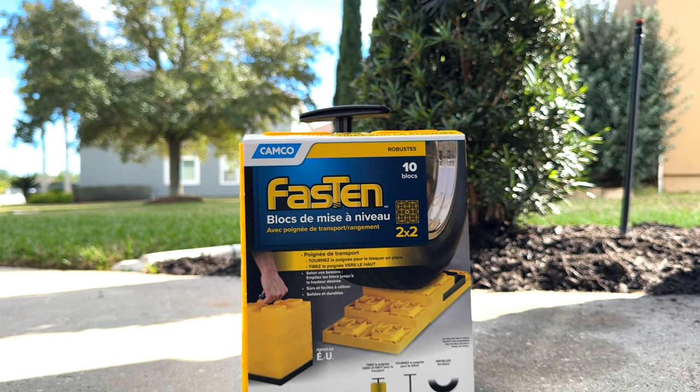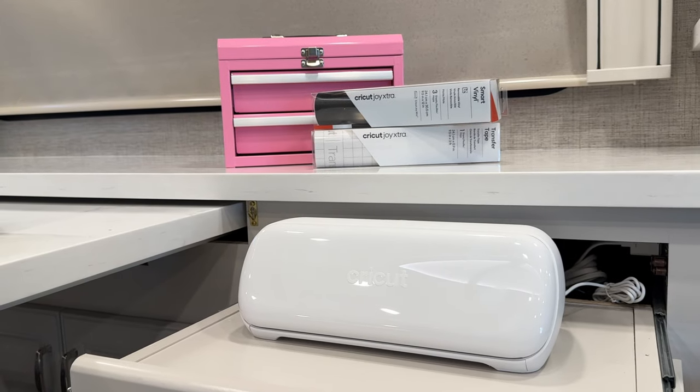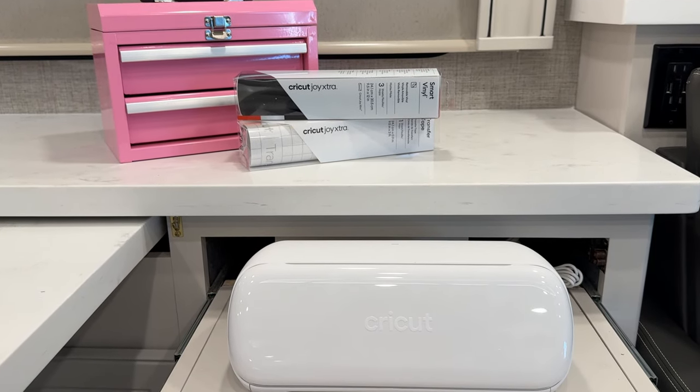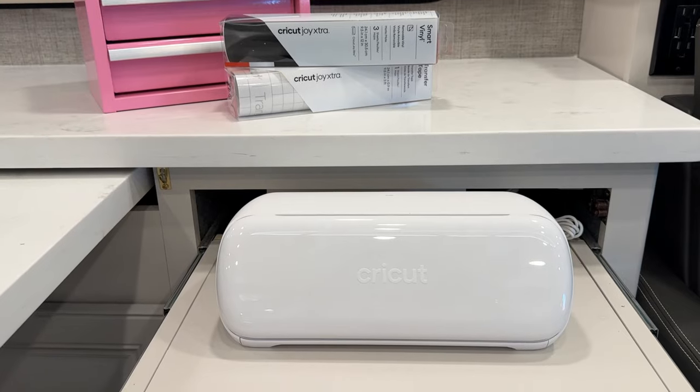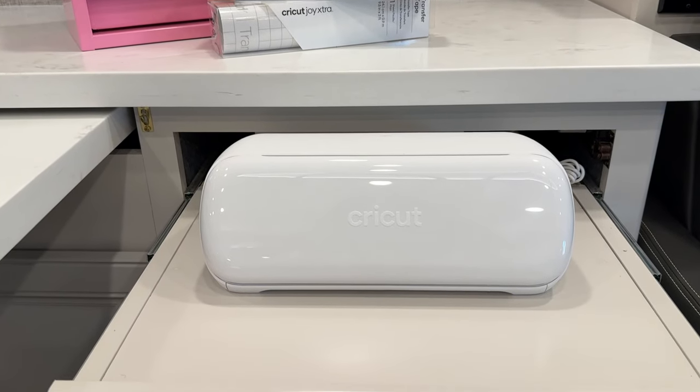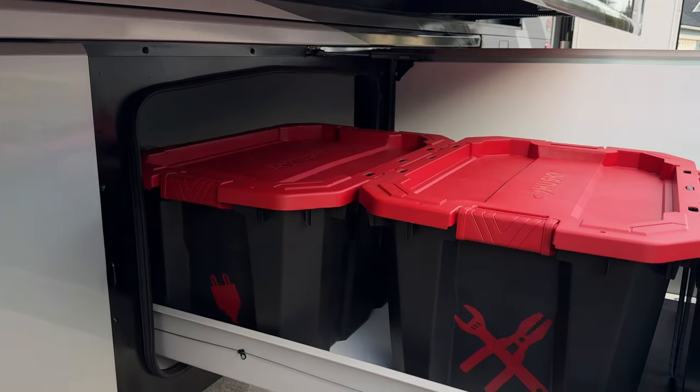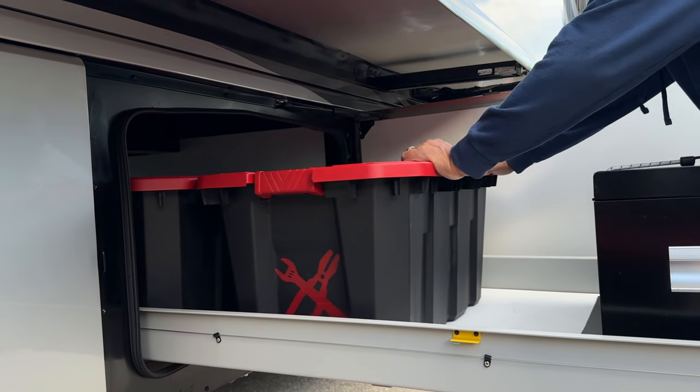I got these containers from the Dollar Tree to contain the zip ties, and of course levelers to level the RV. Cricut is a worthwhile investment because it will save you money in the long run — you won't have to run to the store to buy birthday cards or gifts last minute because you can do it at home. I will leave a link down below in my description box to Cricut, and I'd also like to thank Cricut for sponsoring this video.